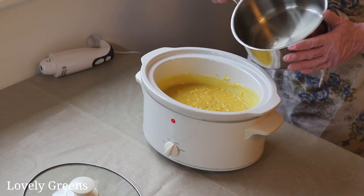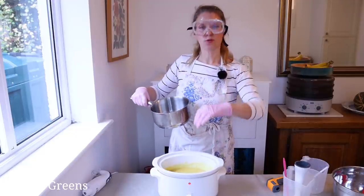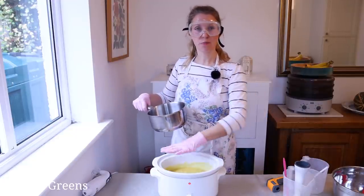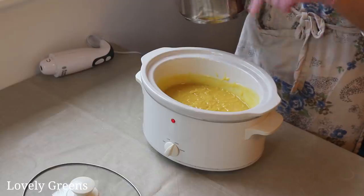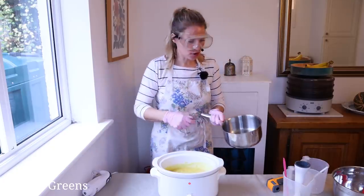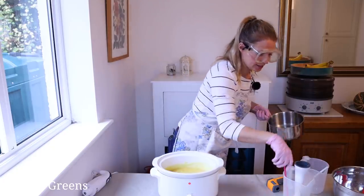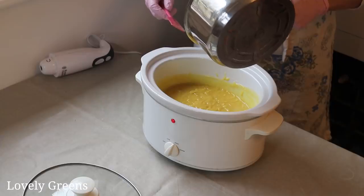The mango butter is nice and melted. What's happened is that the base oils and the lye solution have emulsified and started the saponification process — so it's turning into soap right now. This excess mango butter is the oil that we want as our super fat, and we're going to pour it in now.